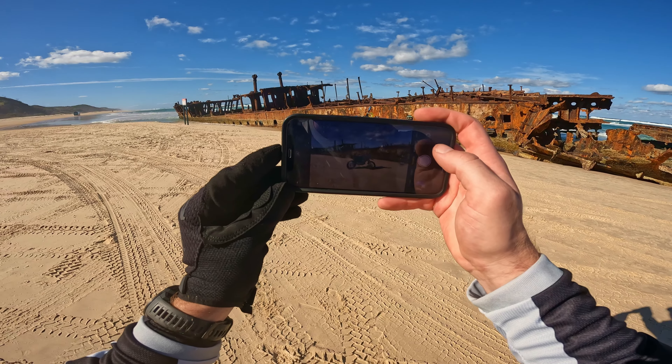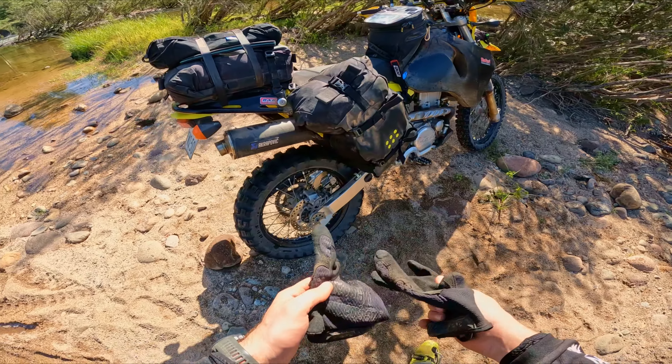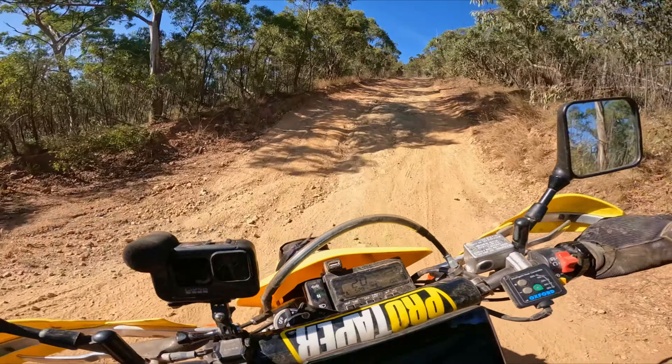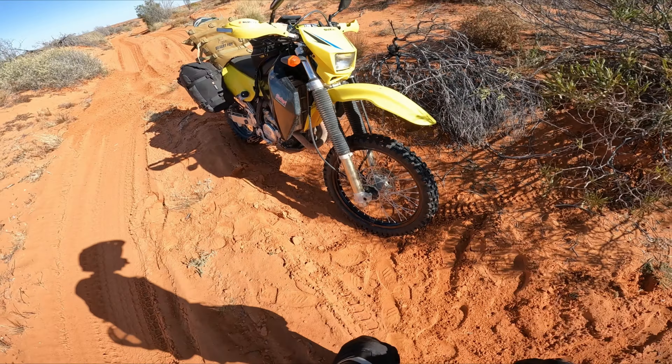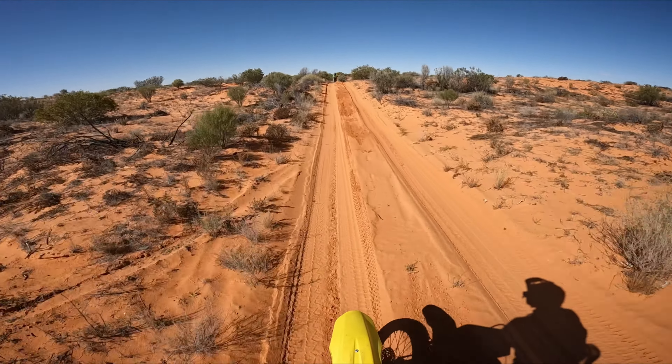The lounge chair of the bush. This is a term that some people use when talking about the DRZ400 here in Australia due to its soft suspension. I 100% agree that the suspension is soft, hence why I upgraded my suspension a couple of years ago. But the bike is built to a price point and for most riders the stock suspension will get the job done.